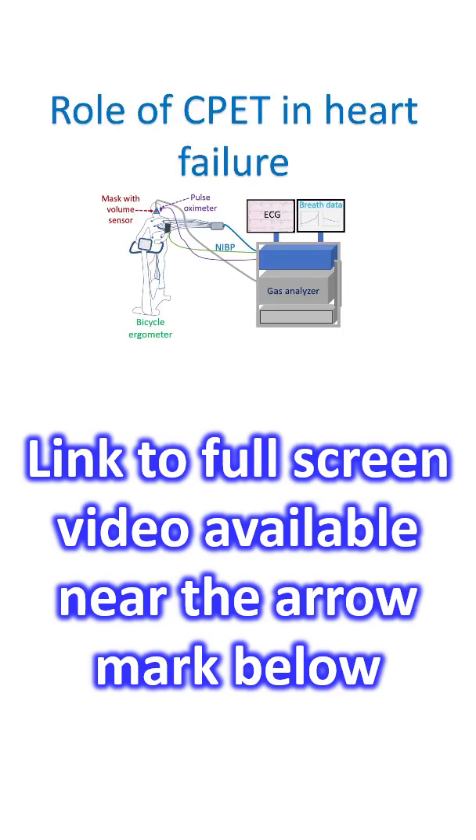Reduced exercise tolerance is an important symptom of heart failure regardless of the left ventricular ejection fraction, meaning that it is present in all forms of heart failure. Hence the role of objective assessment of functional capacity by cardiopulmonary exercise testing, CPET.